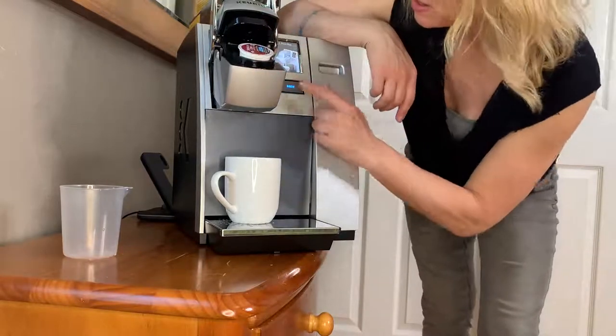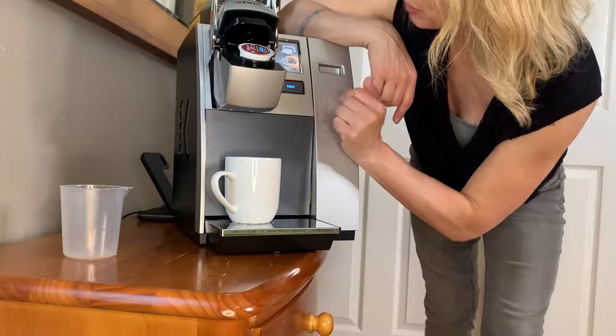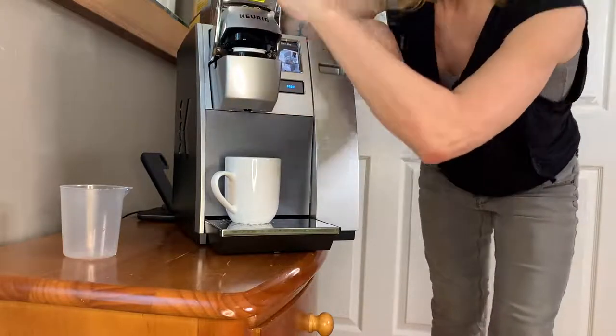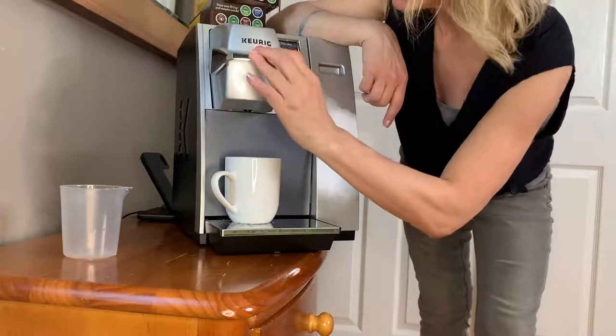So you put that right in there, you're gonna click brew. And you're gonna just lower this handle.